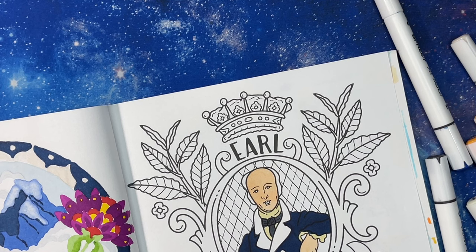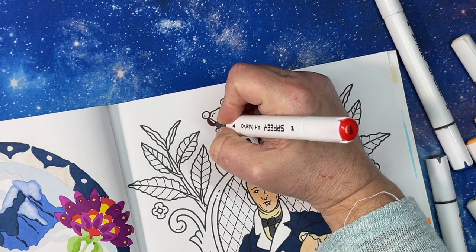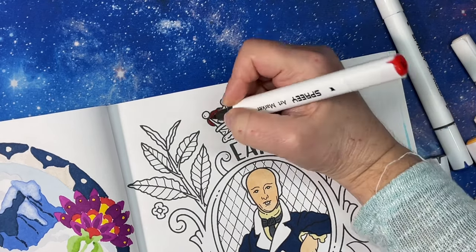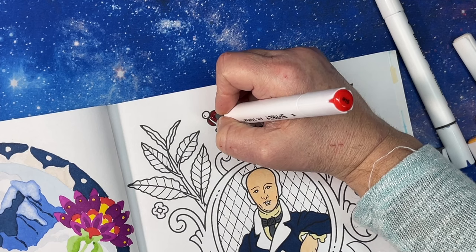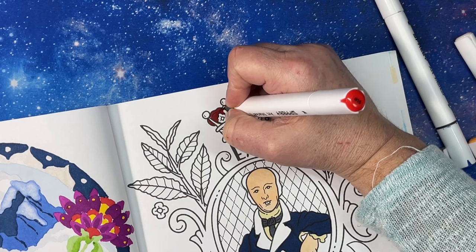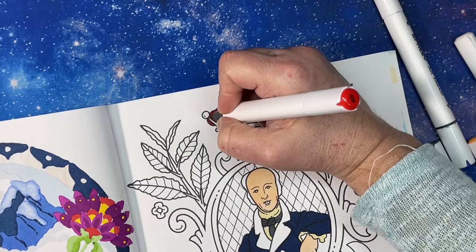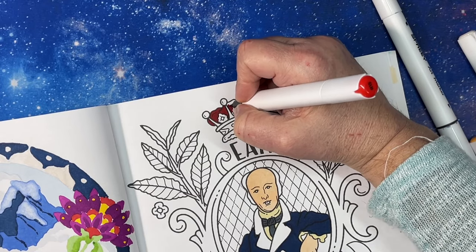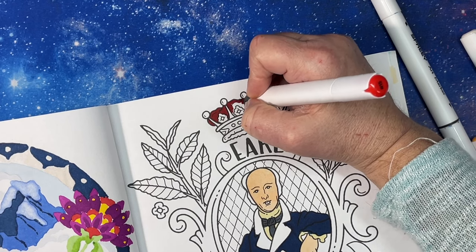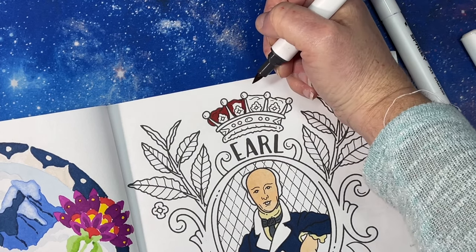Has everybody tried Earl Grey tea? I mean I assume there are lots of people who haven't tried it, and I know there are people who don't like it because it's certainly not for everyone. This crown is going to have gold on it. You'll have to tell me your opinion of Earl Grey tea — I know it's popular and I would probably find it hard to believe if anyone in the UK hasn't tried it.